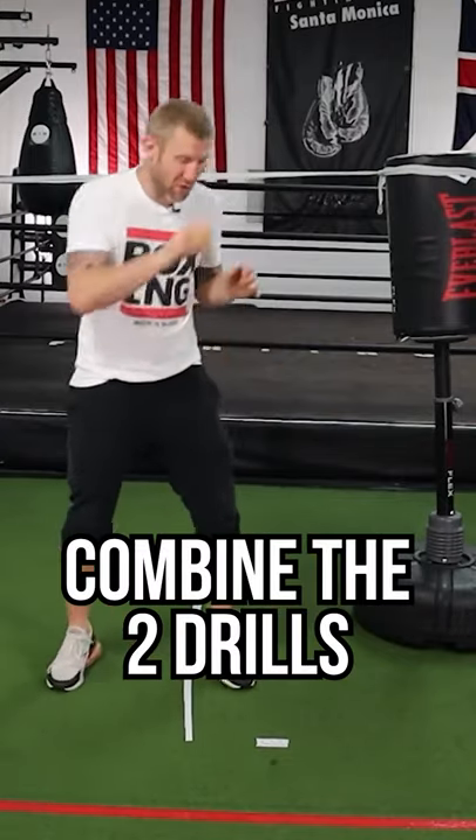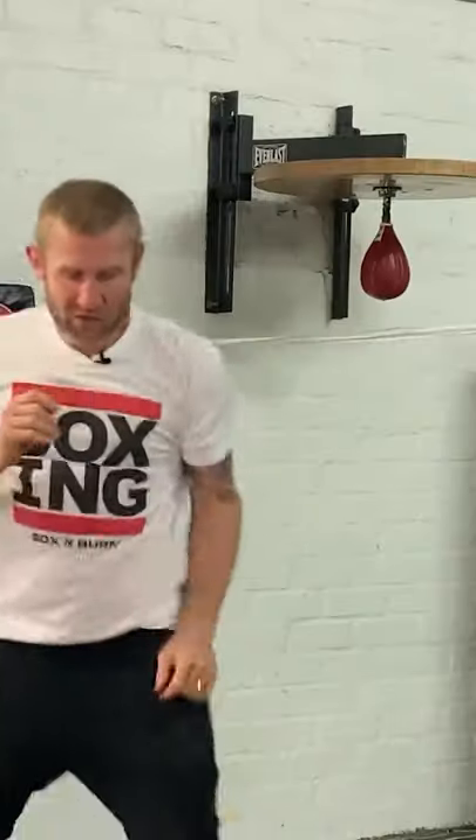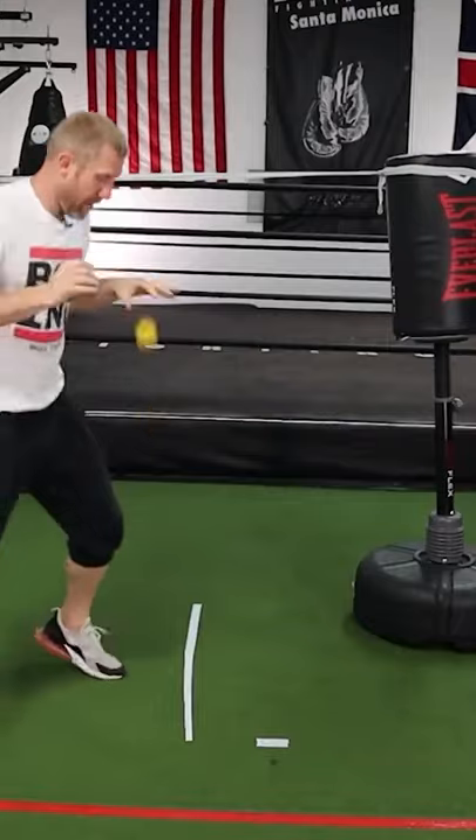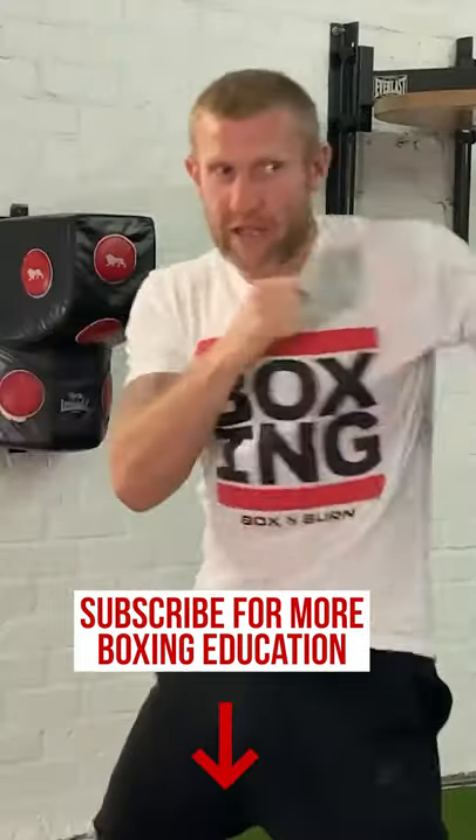Then you can combine the two drills. So I'm bouncing the ball — bounce with my right, catch it with my left, bounce with my left, catch with my right — and throw some punches in there. Keep bouncing, then catch and punch. Done.